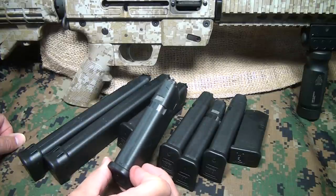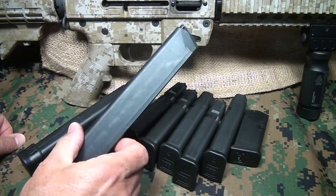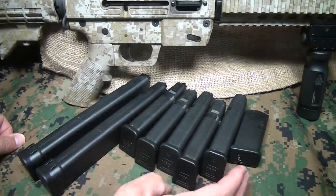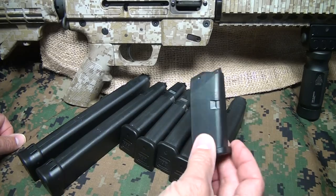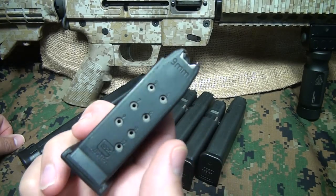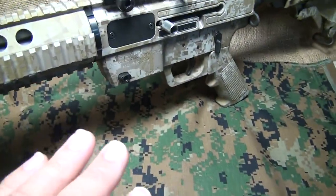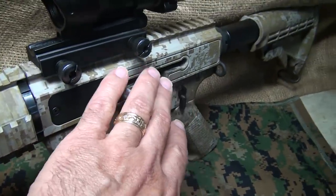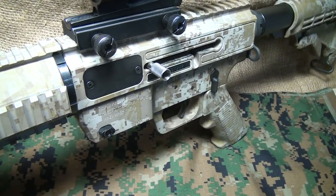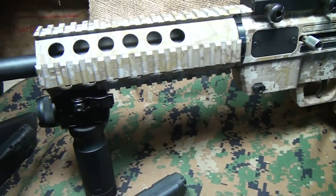The JR Carbine utilizes Glock mags, which are very reliable and fairly inexpensive. For $25 to $30, you can get a nice 17-round magazine. You can spend a little more — $59 — and get an extended-capacity magazine. If you're in a state that only allows 10 rounds, you can go with the small Model 26, still a good Glock factory magazine. Conversion kits typically include a magwell block, a separate bolt, and a separate barrel for the chamber, and they run about $279 — so you can convert this rifle to a whole other caliber for under $300.